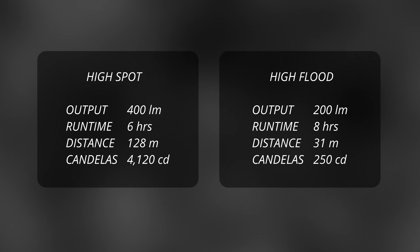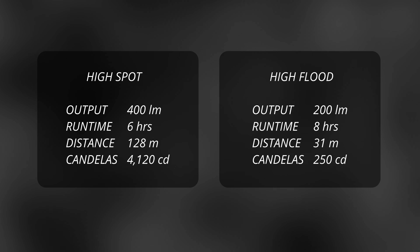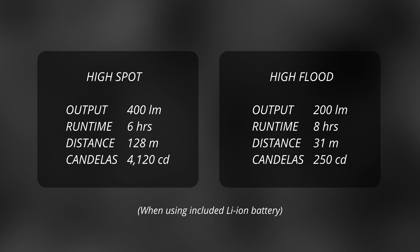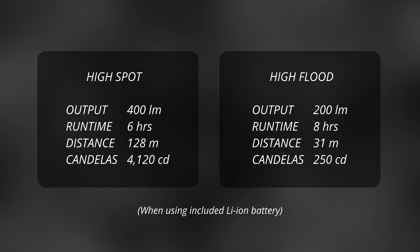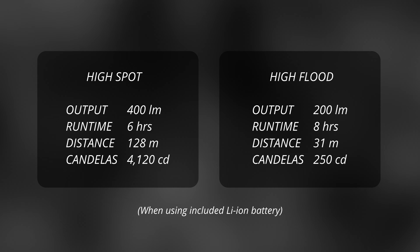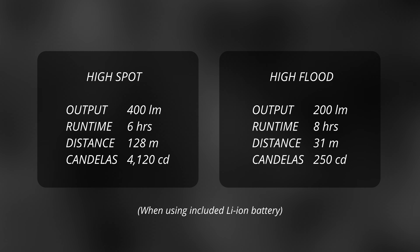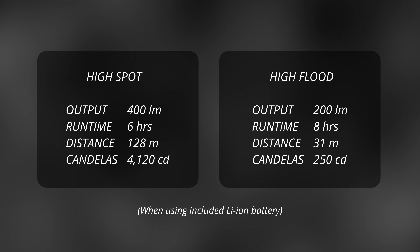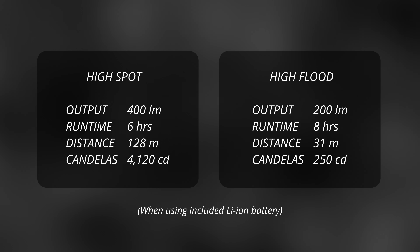It's also got a floodlight capable of up to 200 lumens for up to 8 hours. This assumes you're using the included lithium-ion battery pack, because while the headlamp can also take three AAA batteries in a pinch, your burn times will be about 30% lower. The thing to remember with most headlamps, especially these smaller and cheaper ones, is that they do tend to step down in brightness as the voltage drops, and sometimes as a heat protection mechanism.